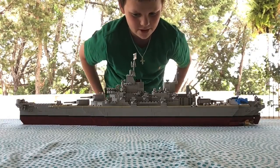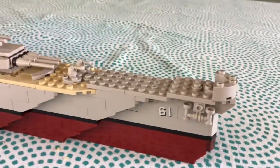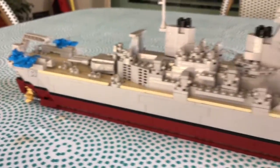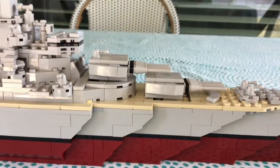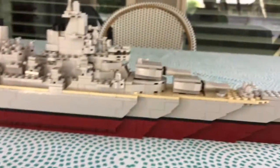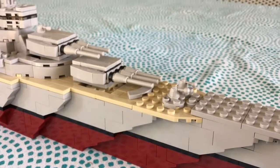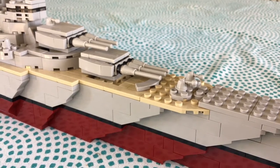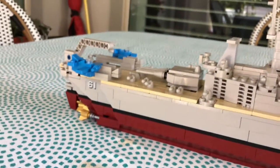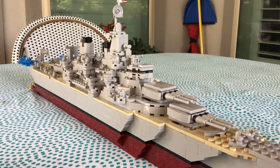Lego USS Missouri! What is up everybody, today we are going to be looking at this really awesome cool-looking USS Missouri. We're gonna look at what it has and a little history to it. It's just like a warship, similar to the Lexington that we went on a couple videos ago — but it's not an aircraft carrier, it's taller, and it has a lot more war stuff, which is pretty cool.